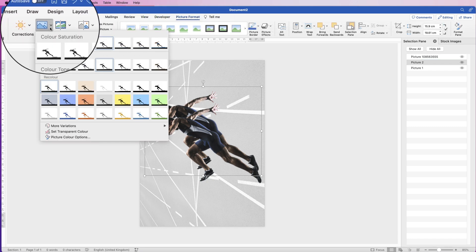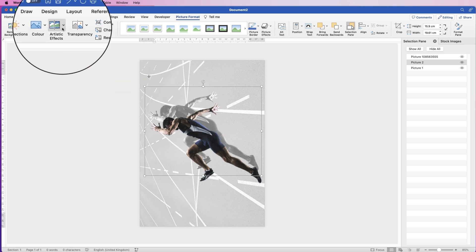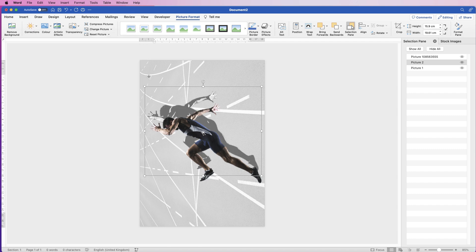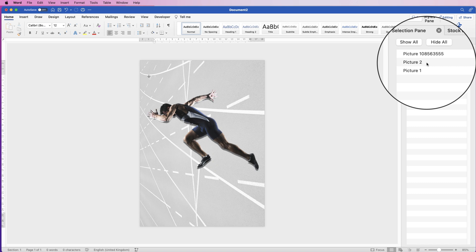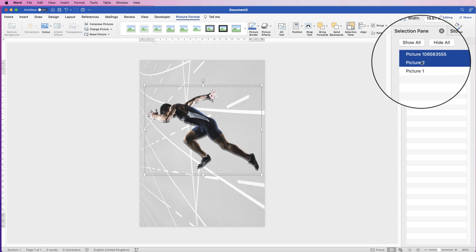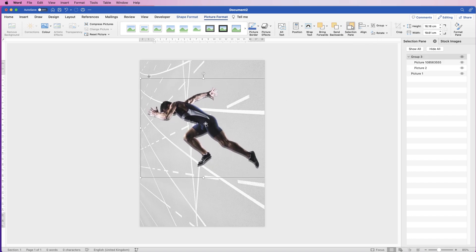I'm going to go up to Color and desaturate it, then go back up to Color and go down to this gray one at the bottom. Then go to Artistic Effects and go down to this one here. Then I'm just going to move the top one over to create that slightly artistic shadow. If you want to group them together, select both images — hold down Command or Control to select the other — go to Group and select Group. Now they're one image. You can go back up and ungroup them if you want.